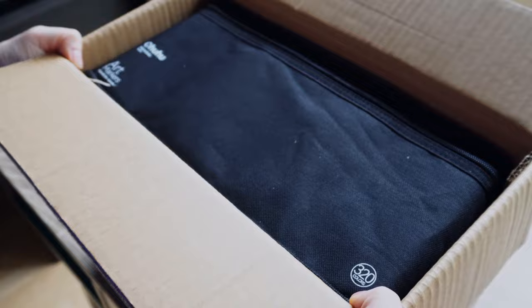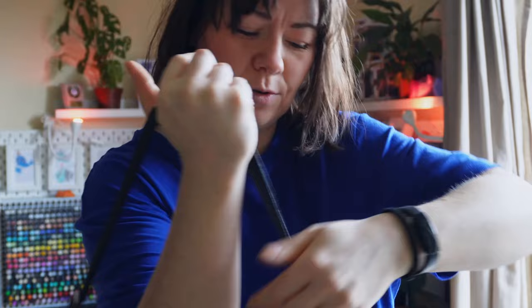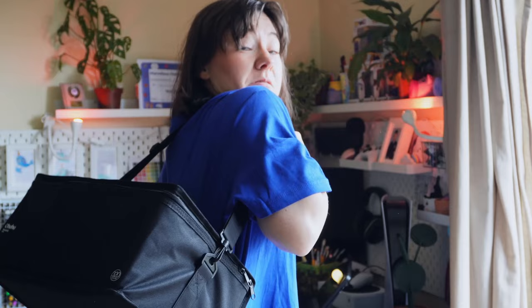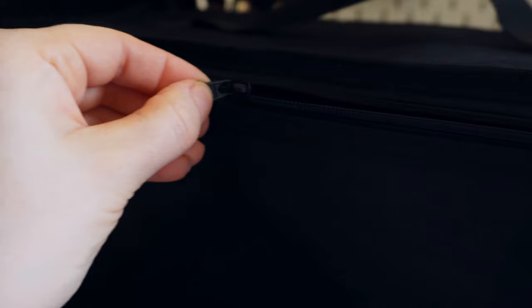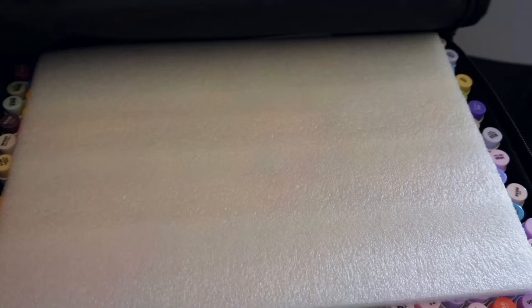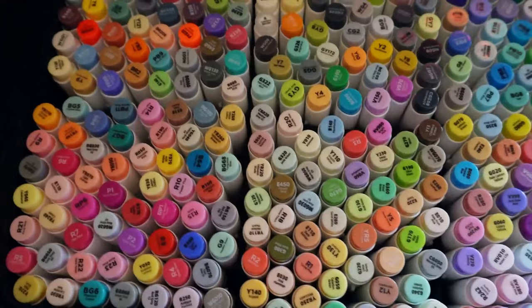A carrier bag — what a great idea to store markers. This is such a great idea, you win this one. These just look amazing.